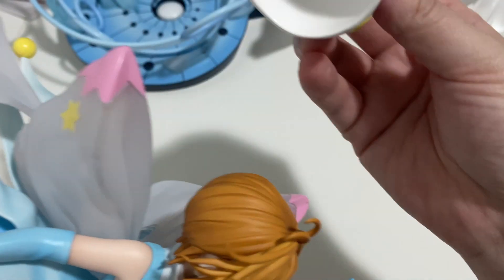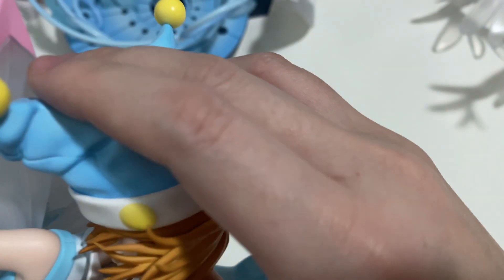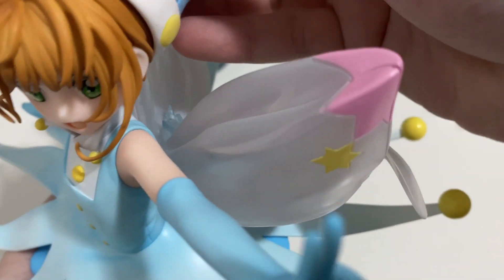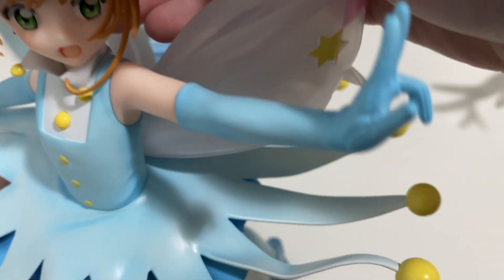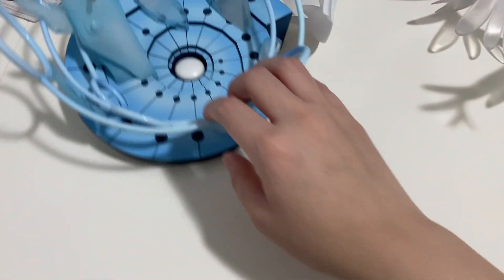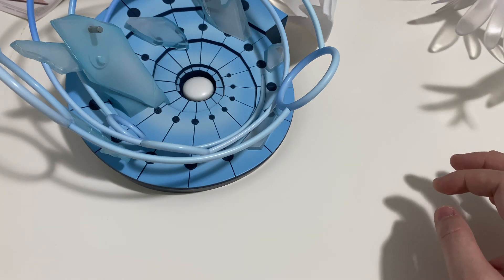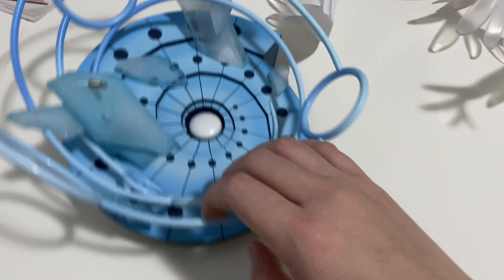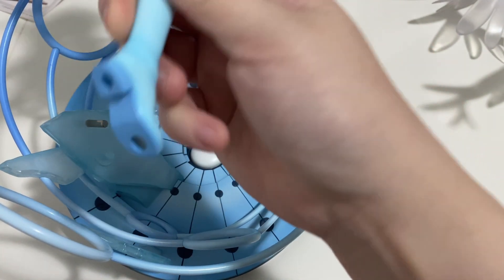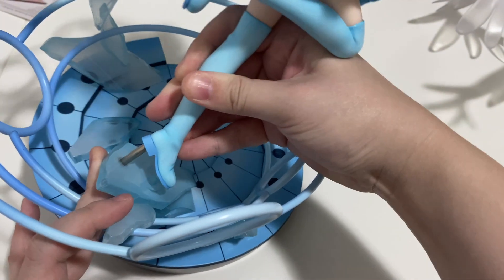The hat's got this magnet on it, so it just kind of stays on her head without me having to do anything. And I'm guessing we should put her first on this stand. She's got two little things here which are definitely probably gonna fit on here.